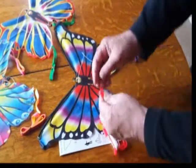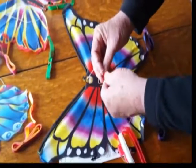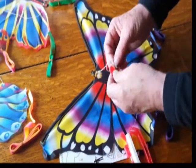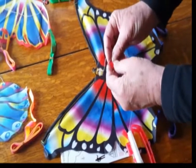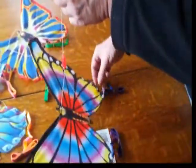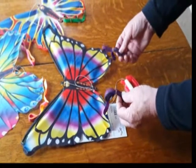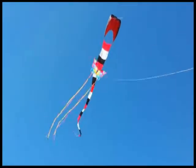Next thing is attaching the kite line to the kite. Each kite line has a little clip that allows you to slip it into the loop on the kite. There you go — now you're all set. We'll be going to the flying field to fly it next. Be sure to take the rubber bands off the tail before you fly it.